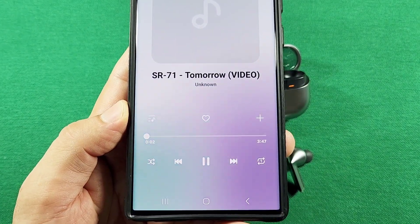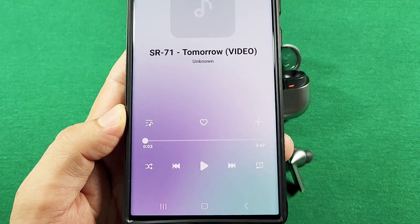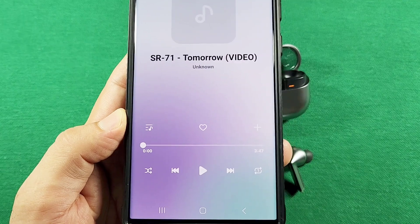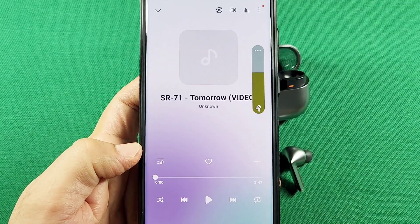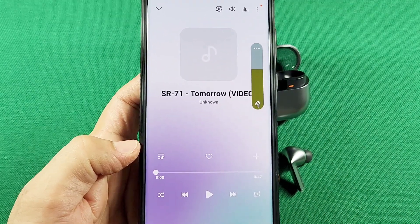And notice how it starts playing. Then 'stop music' — it stopped. 'Previous song' — that goes back. And then 'next song.' Then 'volume up,' and 'volume down.' Awesome stuff all the way, guys. Check it out.